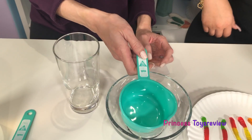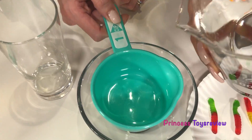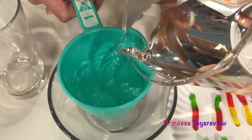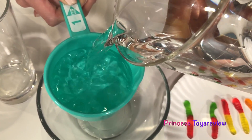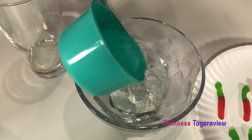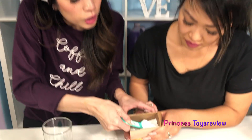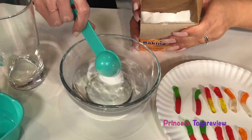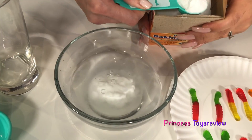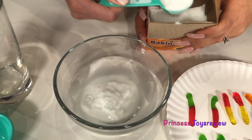We're going to actually start by measuring one cup of warm water. I'm going to pour the water in. We're going to put it into our bowl, and then we are going to add some baking soda. We're going to do three tablespoons of baking soda. So I'm going to get one scoop, two scoops, and three.